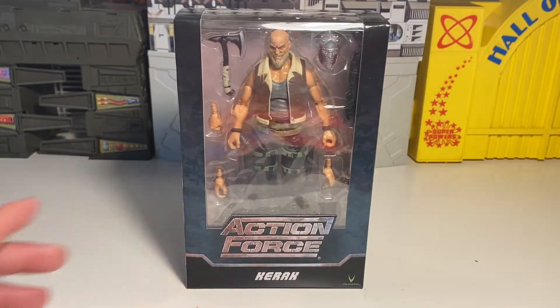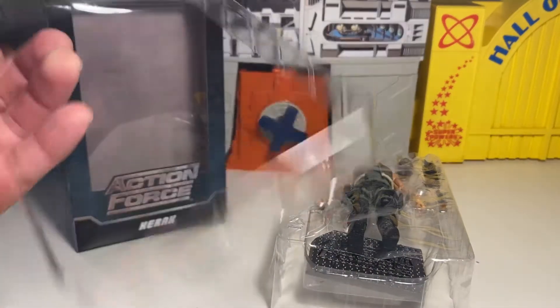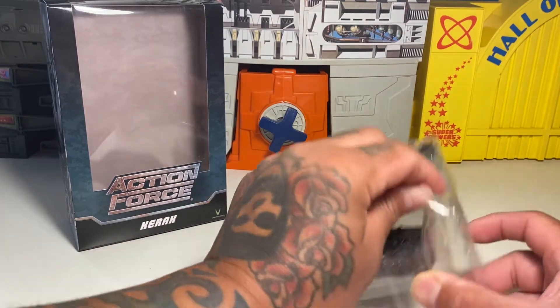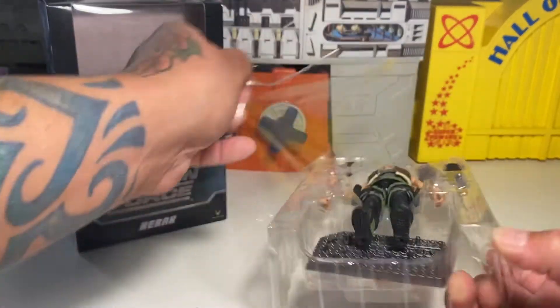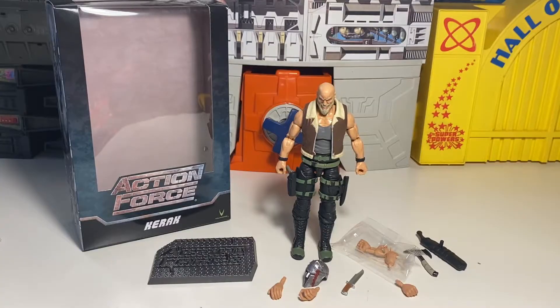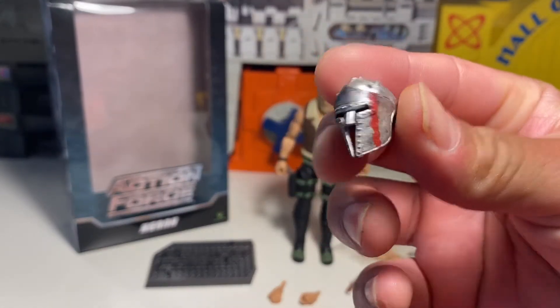Let's go ahead and rip this guy open and check him out. It's really well packaged, and it looks like if you want to, you can just put him back in the package again — so it is somewhat collector-friendly packaging. Let's go ahead and check him out. Here he is with all the stuff. Man, he comes with a cool helmet. That's pretty nifty.